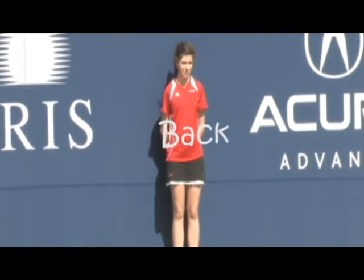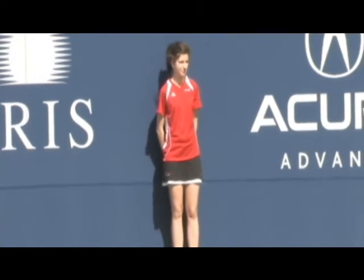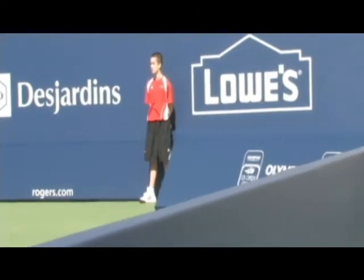At the back, it is important to be standing up straight and still with hands behind your back. By becoming like a statue, you blend into the background and avoid distracting the players.